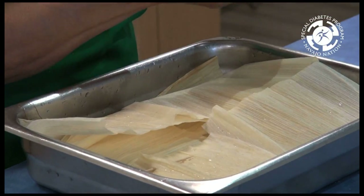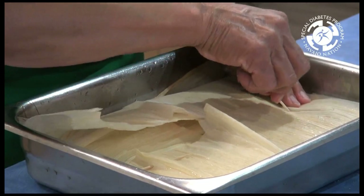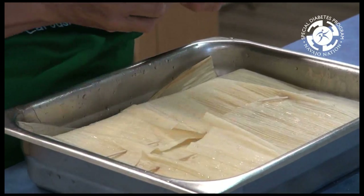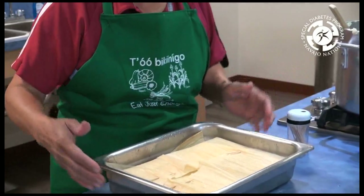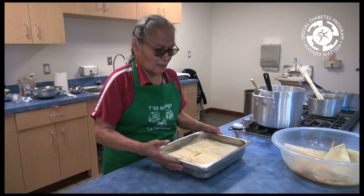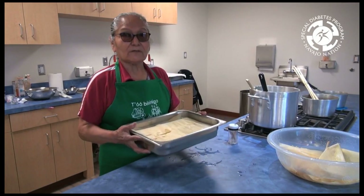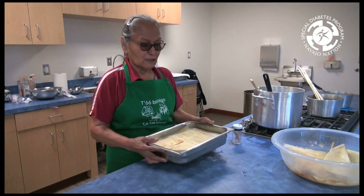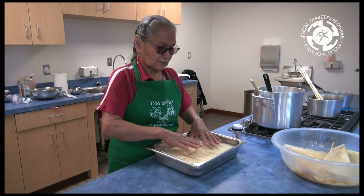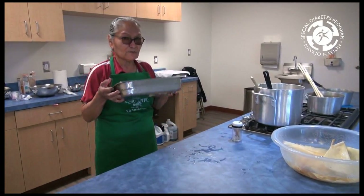Some people have a ceremony done where they say they can't eat things that have been poked, so all I'm trying to do is get the husk to lay down. So there's our cake. We're ready to bake it for one hour and 30 minutes at 425 degrees. If it's still mushy, then you can cook it a little bit longer. So this is ready for the oven.